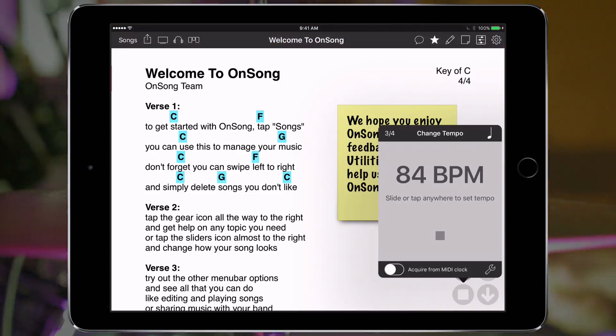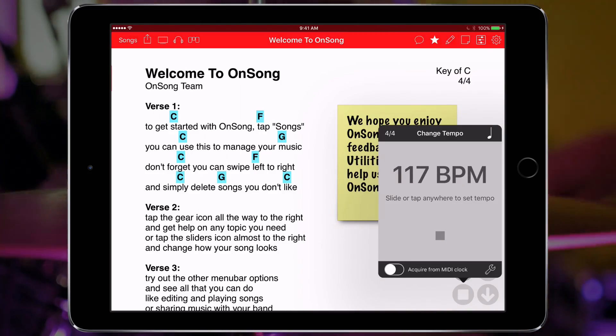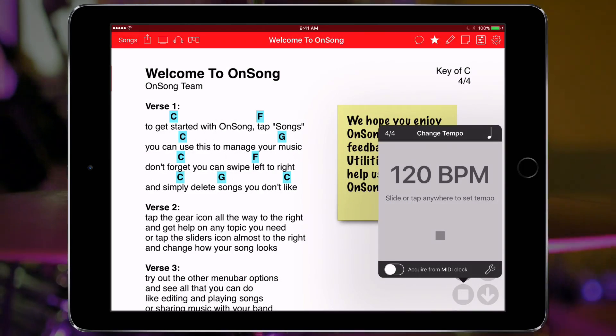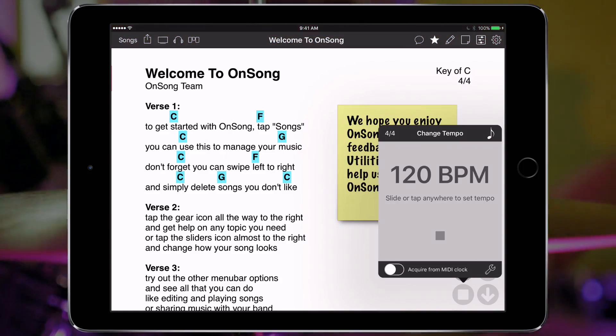We can also change tempo on the fly. In the upper right corner we see a new icon that looks like a quarter note. If we tap that once it switches to an eighth note and our metronome ticks twice as fast as it plays eighth note subdivisions.